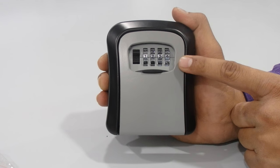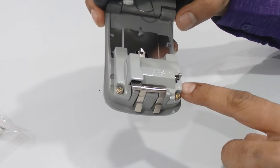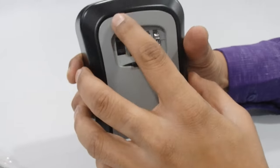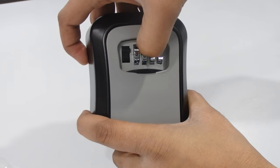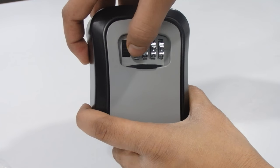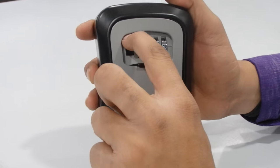Open the box, then push the reset key on the B side and close it. Set the combination to zero zero zero zero, or change it again as per your desire. For safety, please do not use simple combinations like one one one one or two two two two.